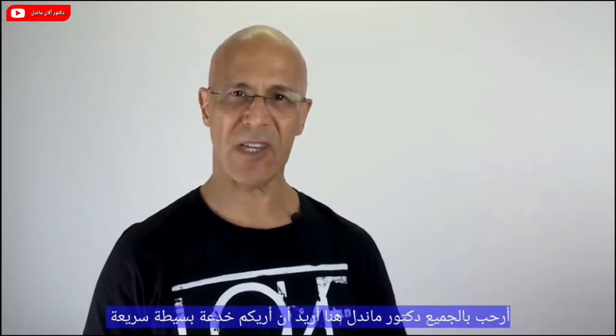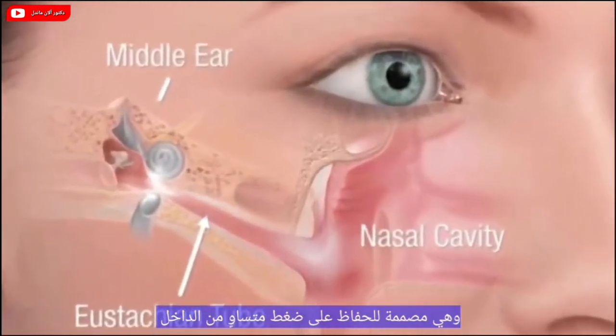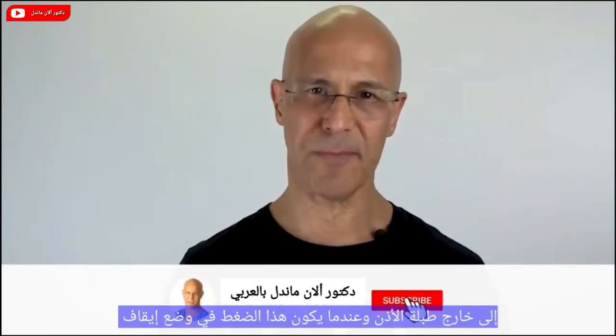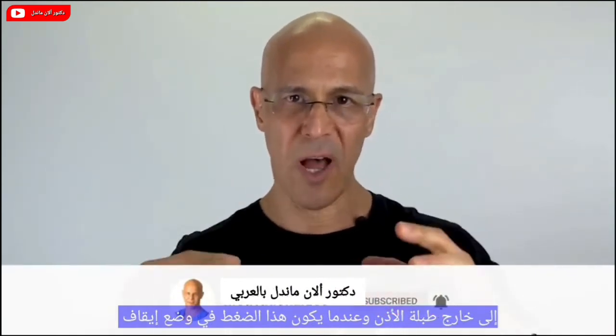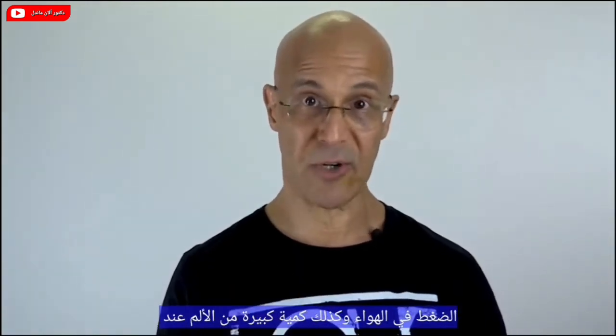Welcome everyone, Dr. Mandel here. I want to show you a fast, simple trick to unclog your ears — this is going to be like magic. In the back of the nasal region we have the eustachian tubes. They are designed to maintain equal pressure from the inside to the outside of the eardrum, and when this pressure is off as a result of a cold, mucus, inflammation, or even flying at a different altitude, problems arise.